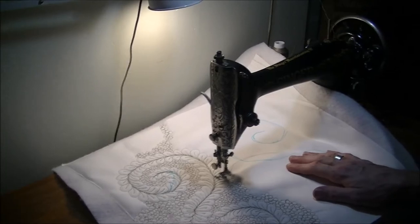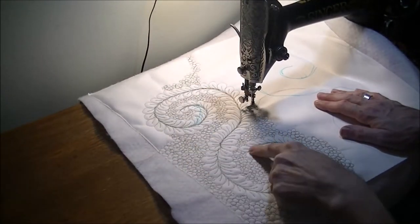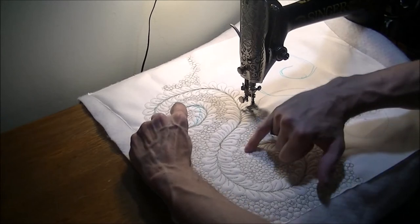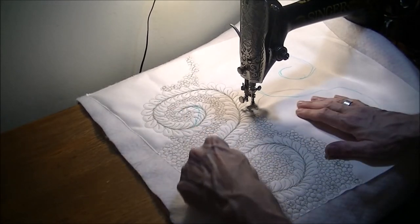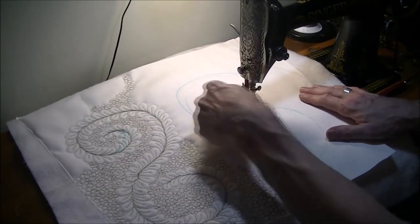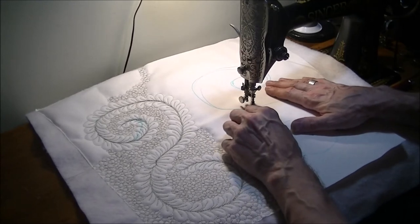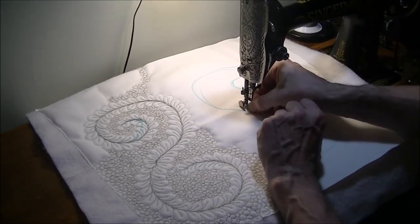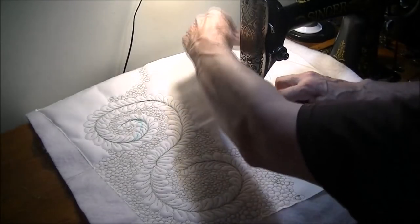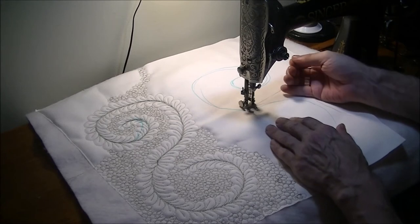Do you see how this is one continuous feather? That means the little lobes have to change direction so I can end at both ends. I start in the middle, go around, then track back and go back up — that way I get them going both directions. Somewhere in the middle of this big S-shaped feather is where I'll start, and it doesn't have to be perfect. This is a 40-weight trilobal polyester thread really meant for embroidery, but it works beautifully for this.